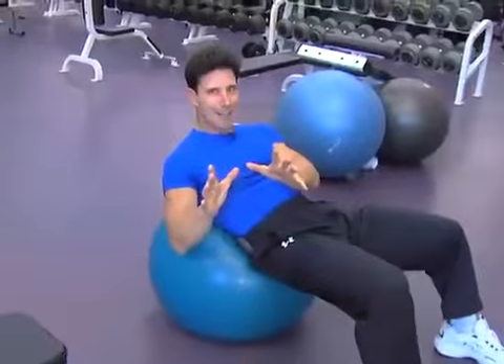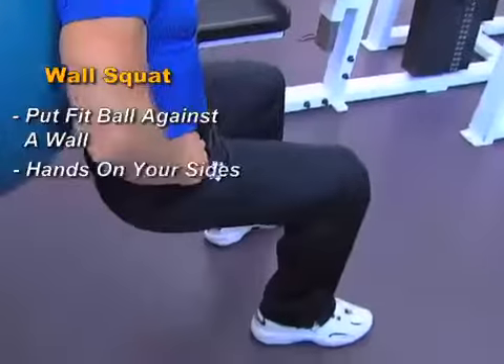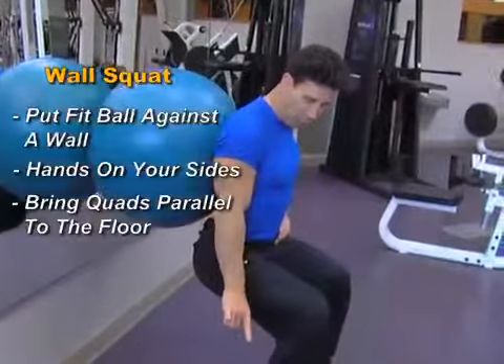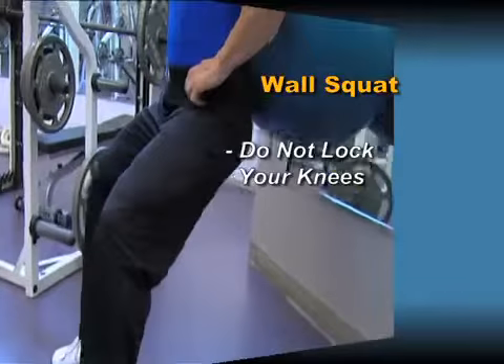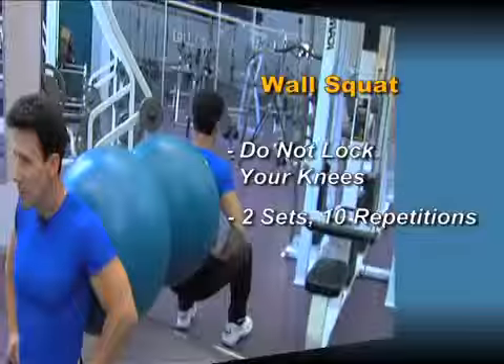The next exercise is a wall squat. You take your fit ball and put it against a wall. Hands are on your side. Come down — go no further than 90 degrees parallel with the floor with your quads. Come up. Don't lock out your knees. This is working secondary muscles and your core as well. Two sets, 10 repetitions.